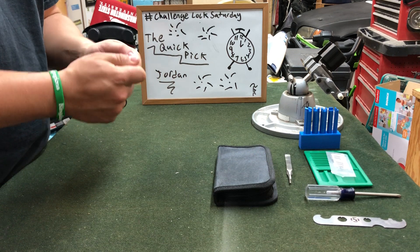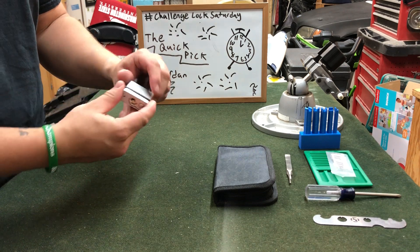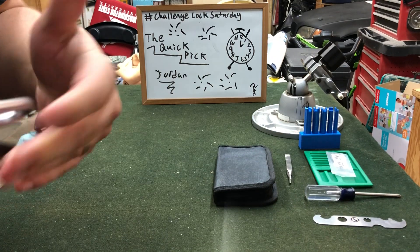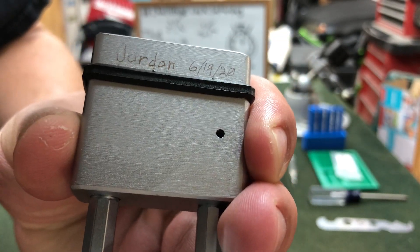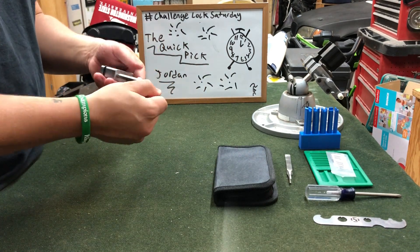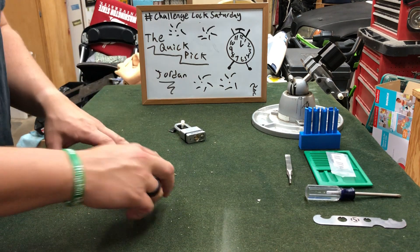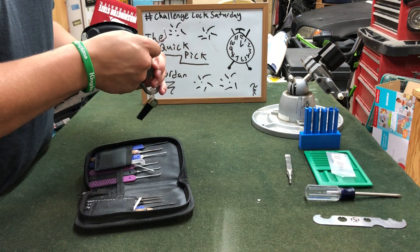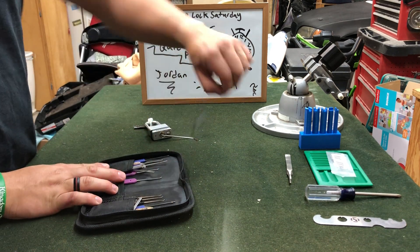You can see he made his Challenge Lock out of a Master Lock Magnum, model M530CD. It's got a nice engraving that says 'The Quick Pick,' and then very faintly you can see he wrote 'Jordan' and the date he engraved the lock. We got the mummified key on here. Let's try this in hand before we throw it in the vise. We're going to do bottom of the keyway tension and use our standard hook in 25 thousandths.